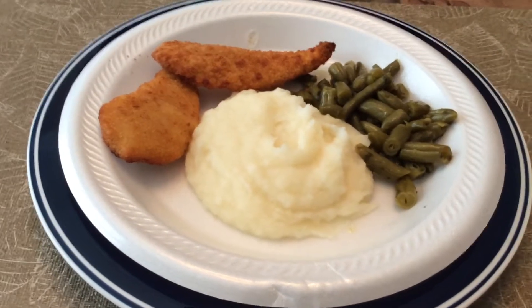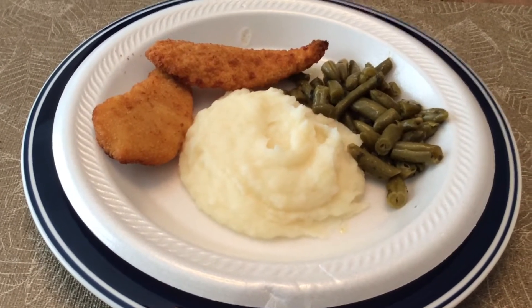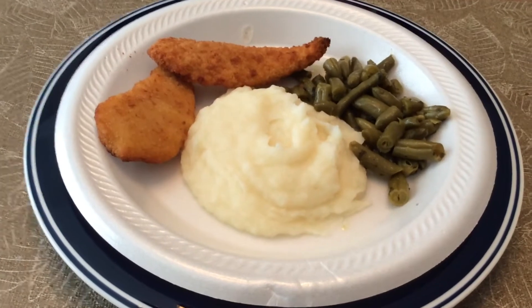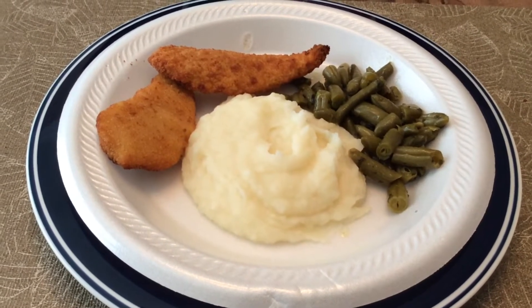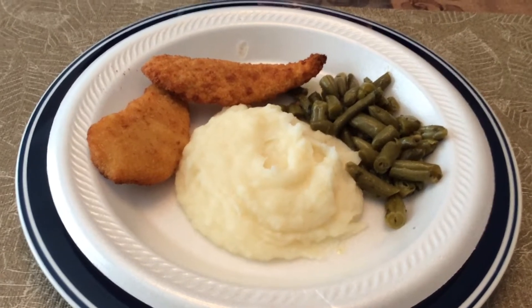Hi guys, this is Patti and I just want to show you what a quick pantry meal looks like. When you don't feel like doing it from scratch, just go to your pantry and get some food and cook it.